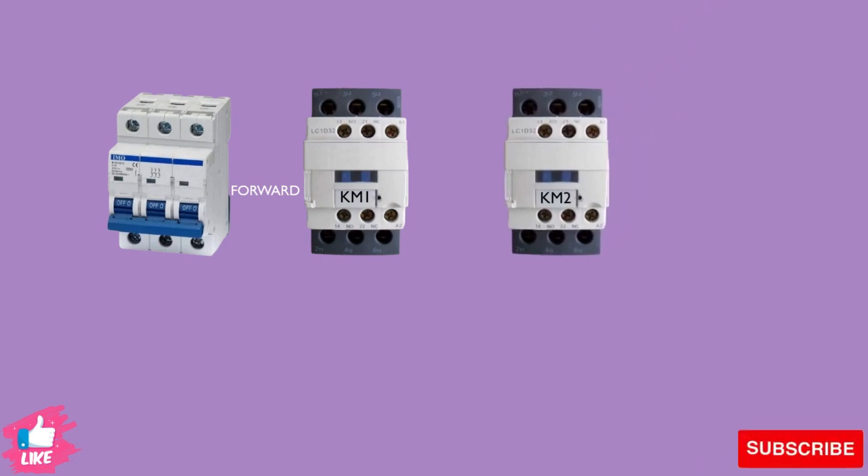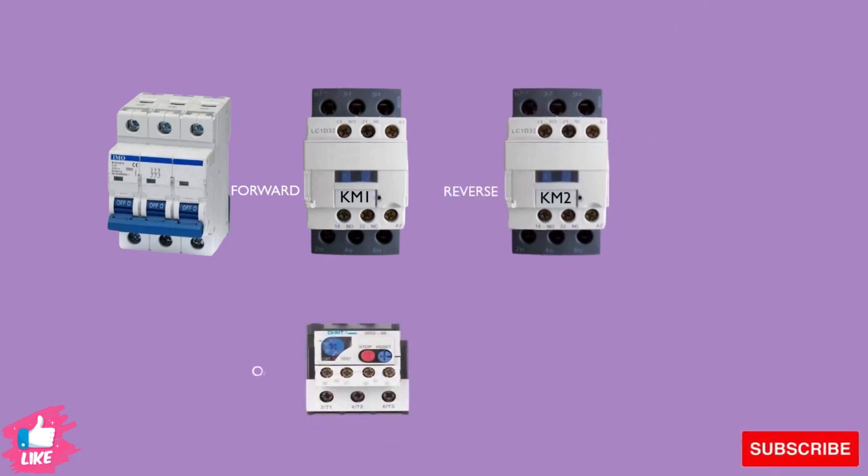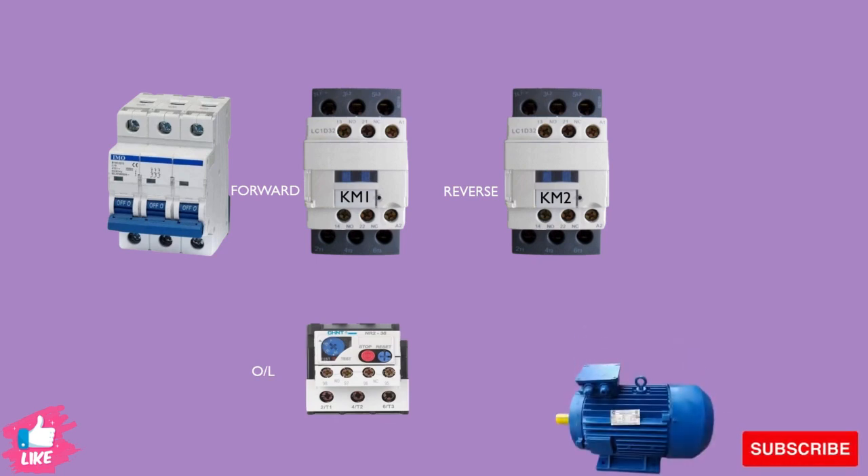First of all we will make a power circuit diagram and then complete the control circuit. For the power circuit we need two contactors, one overload relay, a three-pole breaker, and a motor. So let's start to make the circuit.